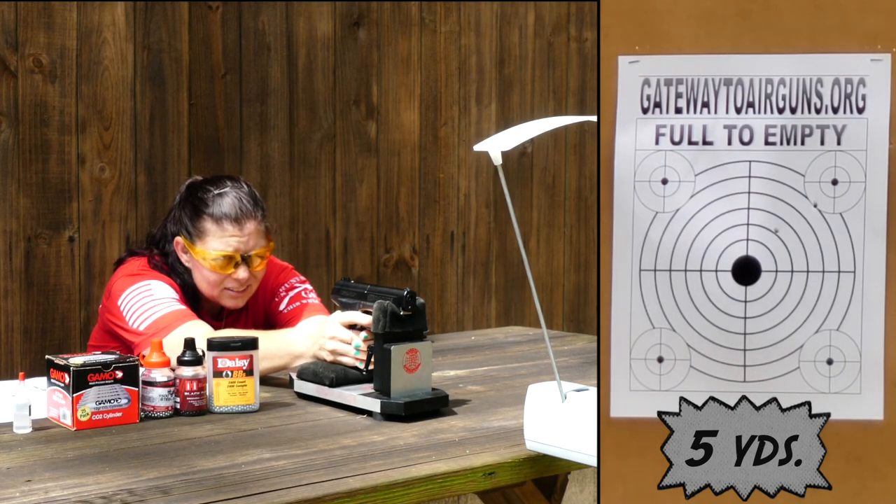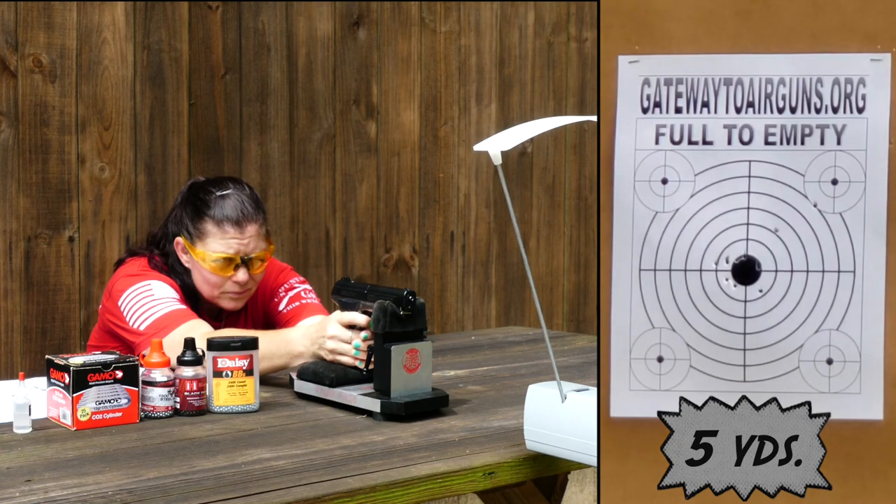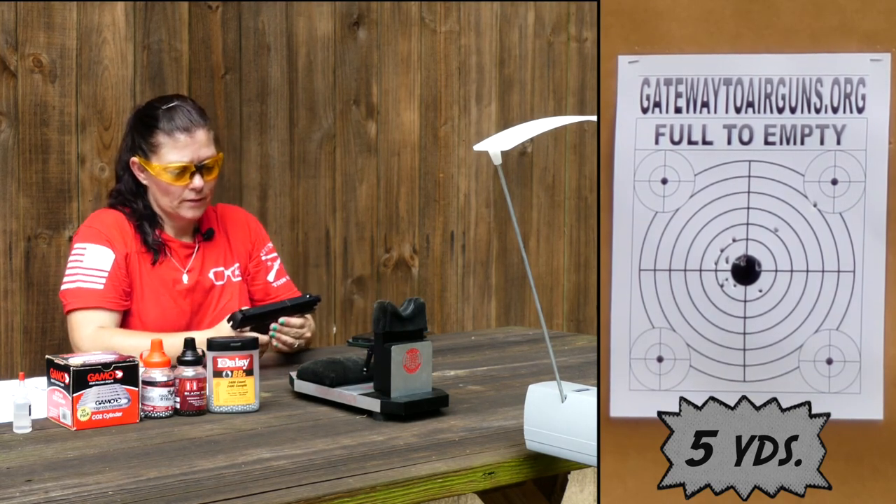Velocity readings coming in: 334, 355, 360, 381, 386, 378, 412, 415, 421, 411, 433, 430, 427, 431, 419. Not bad.